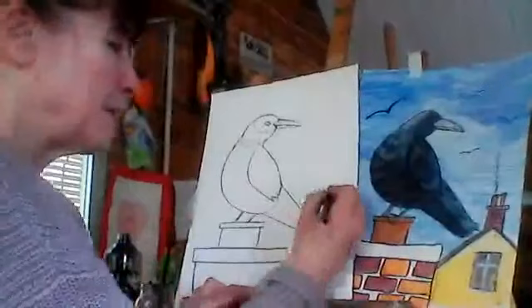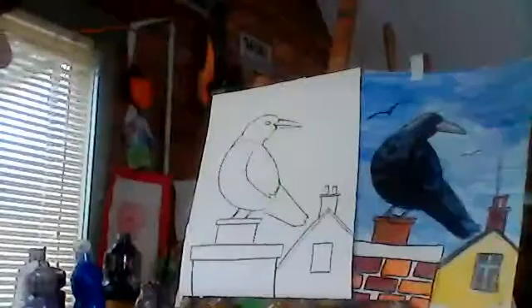And then I've got two triangles up on top here, and we're going to put one or two little lines on it for the top of the chimney.